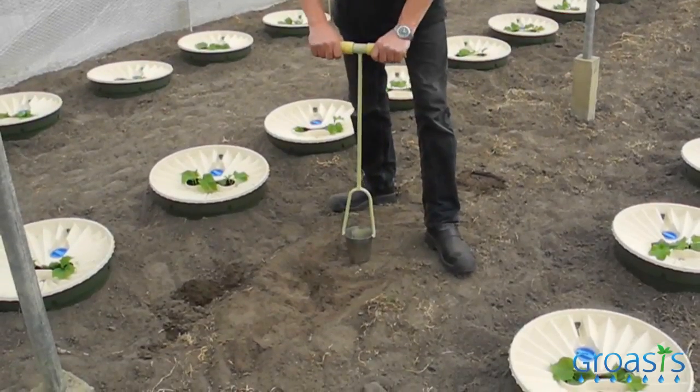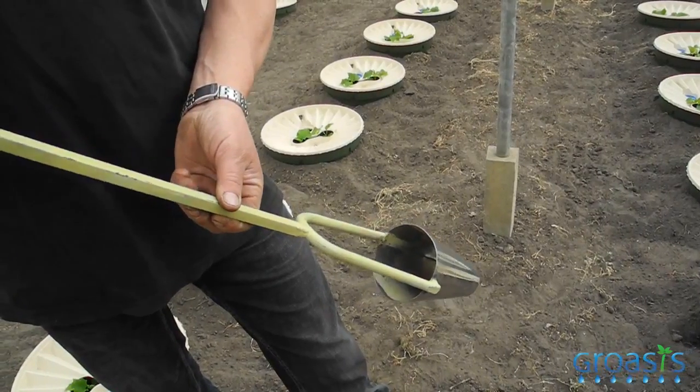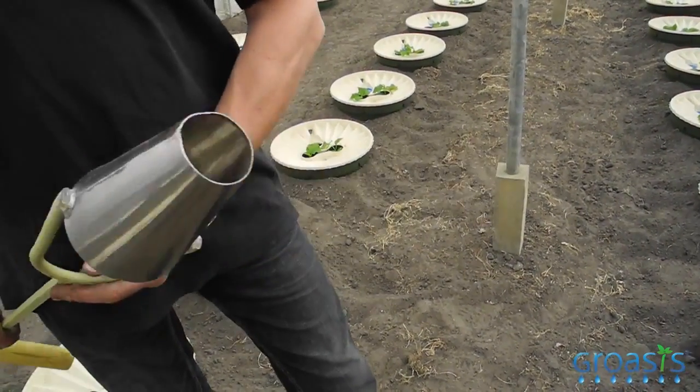When it's very dry, it's very important that the capillary stays intact, otherwise the plant cannot take its water. The water can come up out of the ground with the capillary to the plant. When you dig the soil with a machine, the soil is loose and the capillary from the soil is gone. That's why we use a pin to make the hole for the plant, so that the capillary stays intact. Very important.